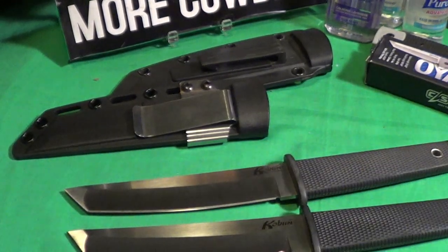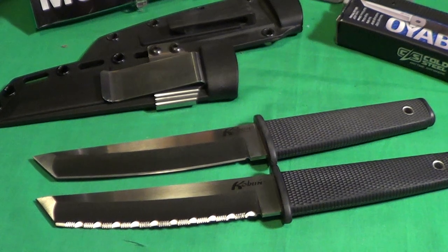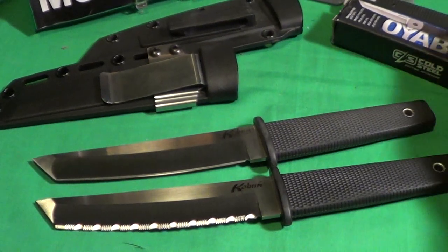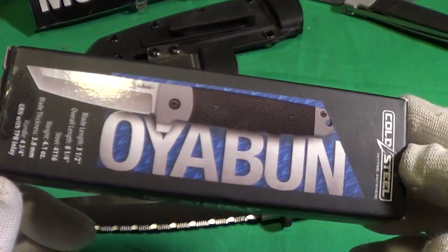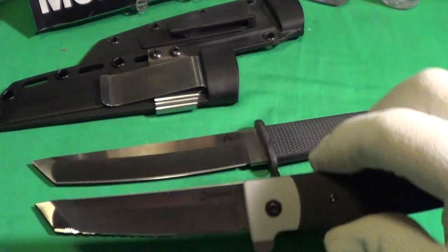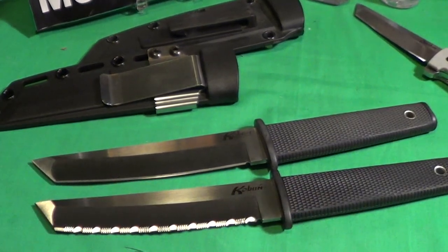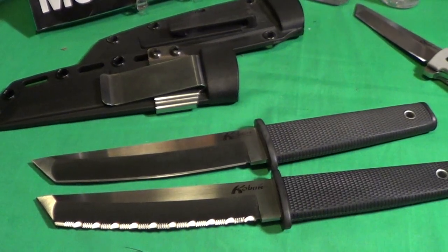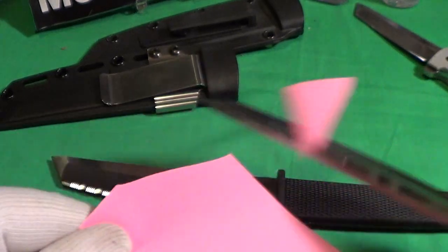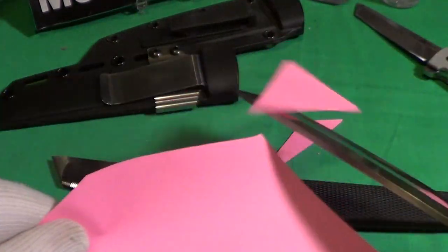It's a pretty nice blade. One other thing — Koboon means 'follower' in Japanese. I did a recent video on the Cold Steel Oyaboon, which means 'the boss.' The Oyaboon is very similar but a bit smaller than the Koboon. So you've got the boss knife and the Koboon are the followers.